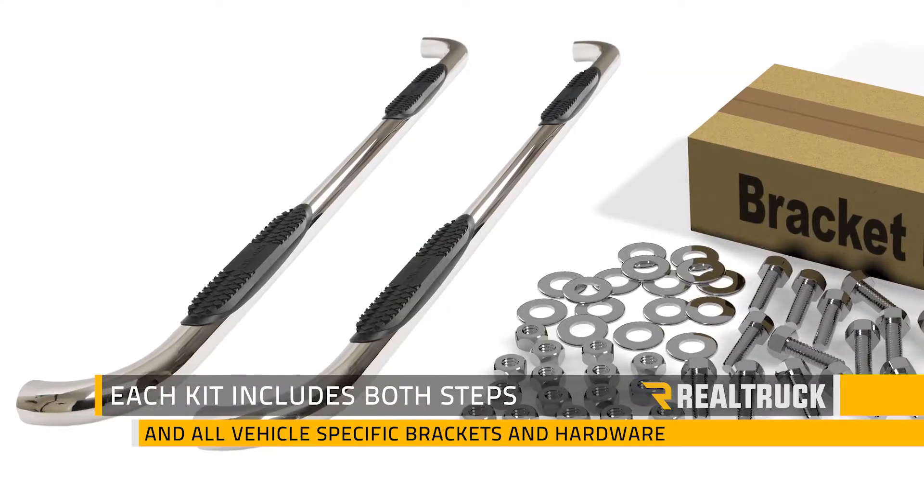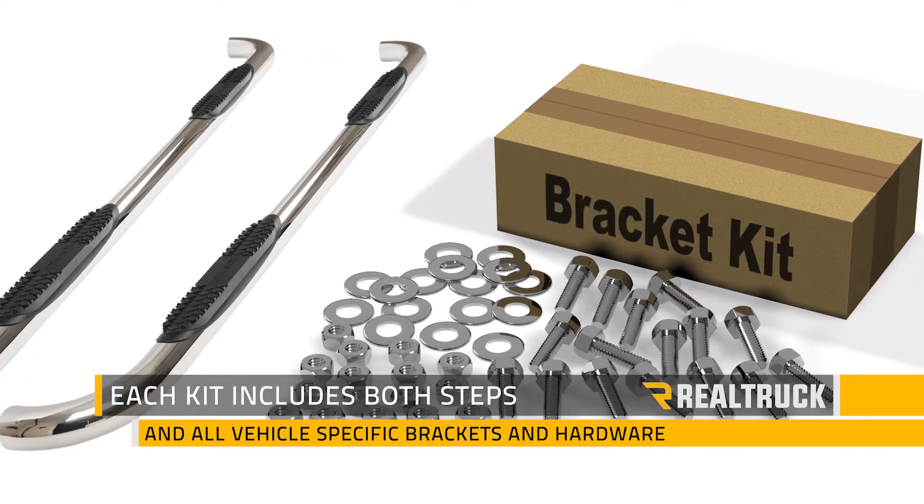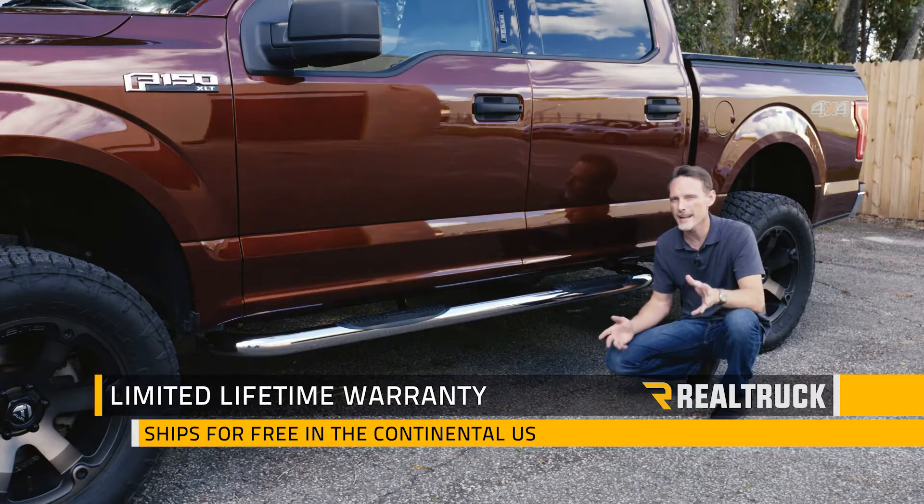Each set comes with both driver and passenger side, all your vehicle specific mounting brackets and hardware for a perfect fit and no drilling on your truck. And we ship it for free to anywhere in the continent of the United States.